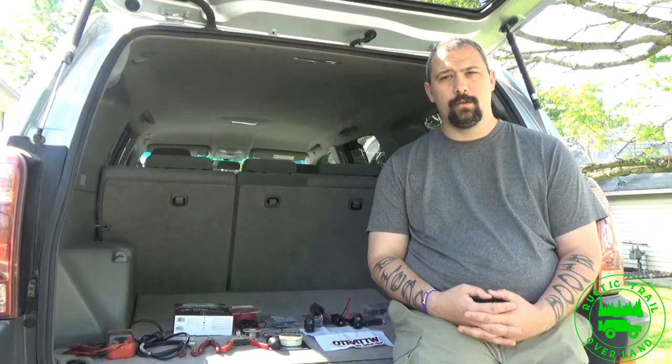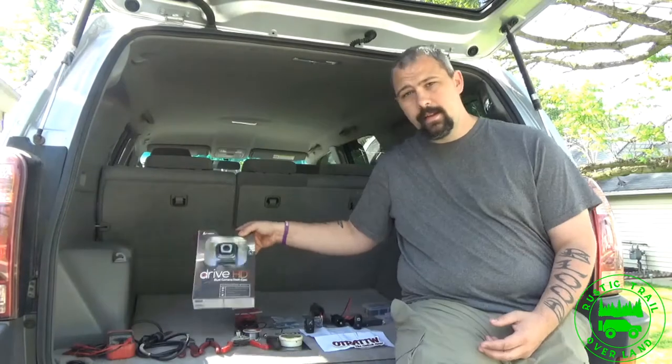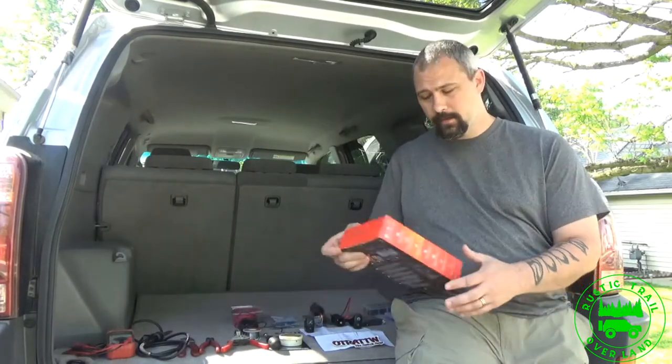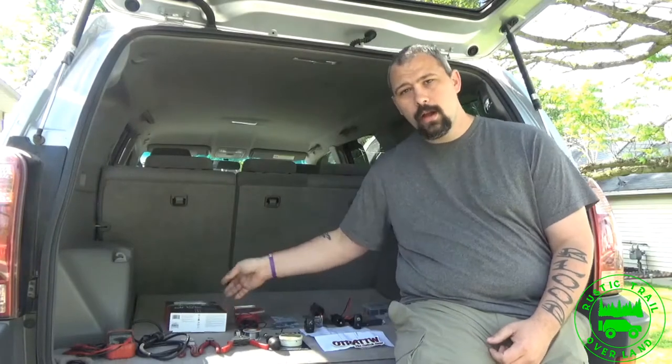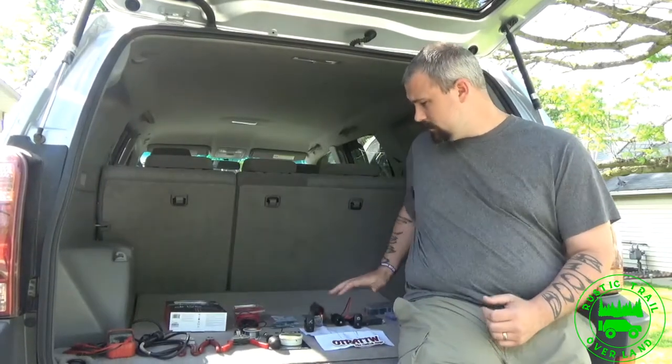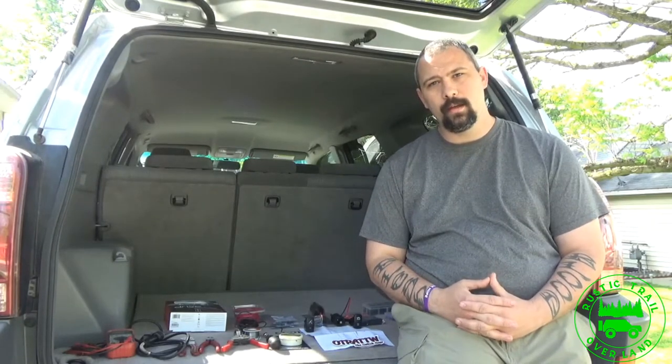Hello everyone, this is Cory with Rustic Trail Overland. Today I'm going to be installing the Cobra CDR 895D dash cam. I'm going to be hardwiring it into the Toyota 4Runner. I have everything laid out that I think I will need, and I'll bring you up close and show everything I have set up for the install.